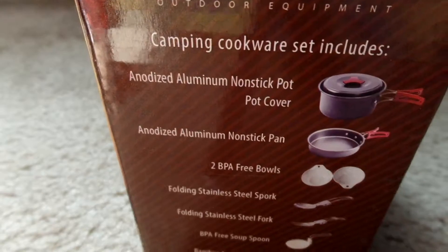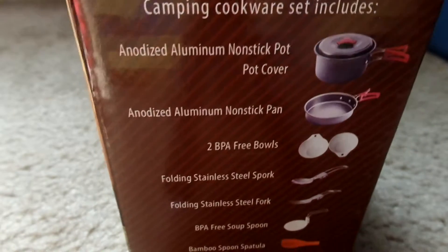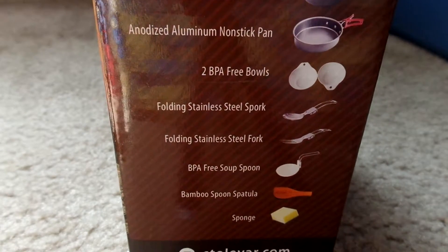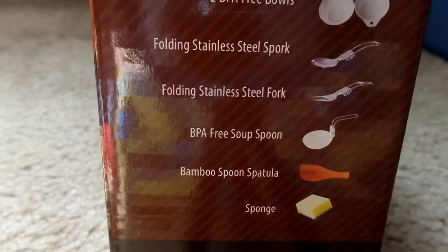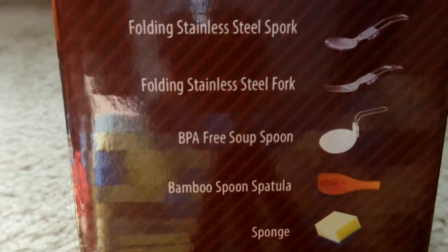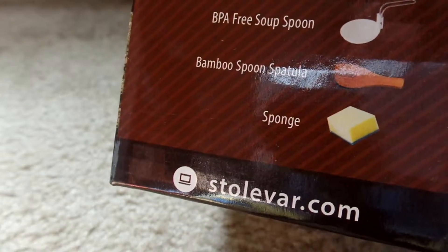So that's what the box looks like and this is all that you get in there. It comes with a non-stick pot cover, aluminum non-stick pan, two BPA free bowls, folding stainless steel spork, folding stainless steel fork, a spoon, a spatula, and a sponge. So you get all that.